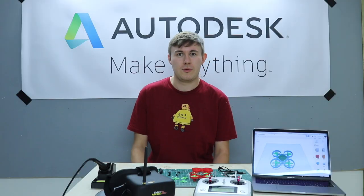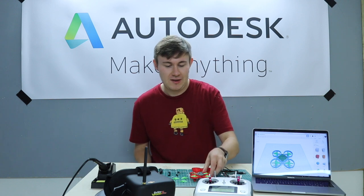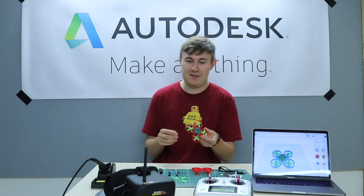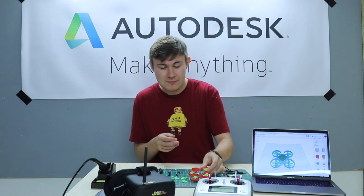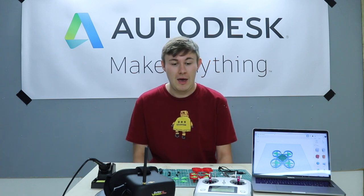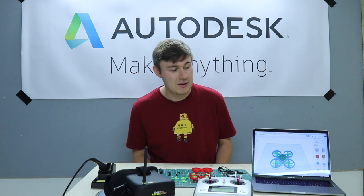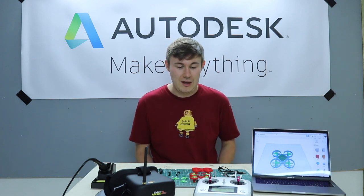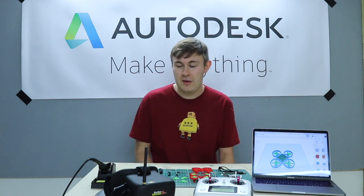In this Instructables we're going to be learning how to create our very own Air Droneers Micro Drone chassis using Tinkercad. Air Droneers is a session school-based STEM challenge where we actually design, build, and fly our own micro drone, and you can choose whether you want to take part in that competition or not. This Instructables will act as a guide to create your own drone chassis using Tinkercad, assembling it with Air Droneers components, and doing a test flight at the end.